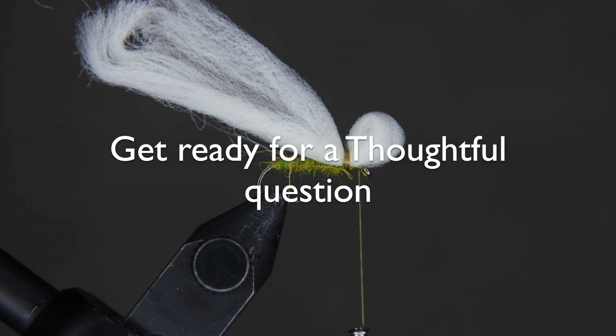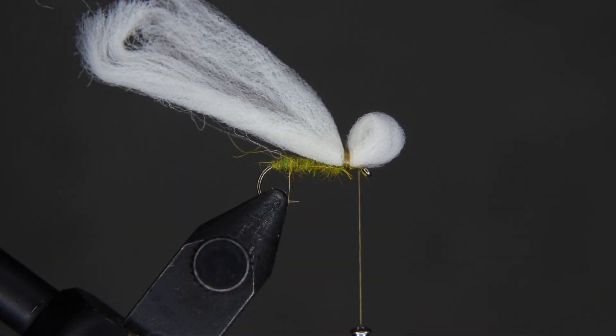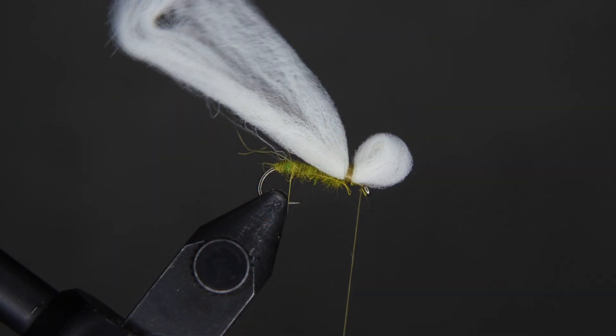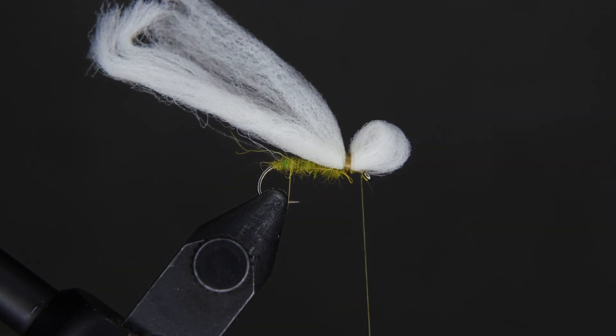That's pretty much all we need to do for that step. Pause here and talk about the question you decided on — remember to be attentive as you listen and honest as you answer. Take your time and then continue when you're finished.